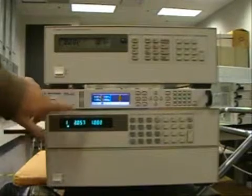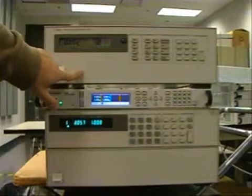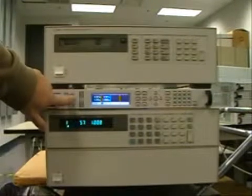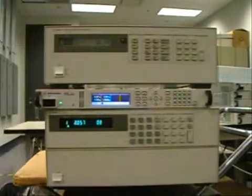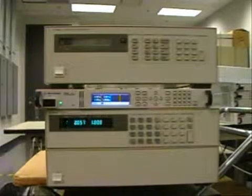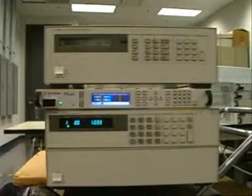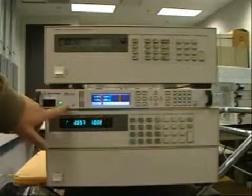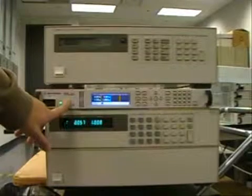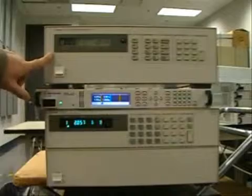We need to connect the boost power supply in series with the device under test and set 2 volts on the boost power supply. One of the requirements of using a boost power supply is that you have to make sure that the current rating of the boost power supply is the same as the device under test. In this video, we're using the N6700 power supply as the boost power supply, and our device under test is the 6623A.